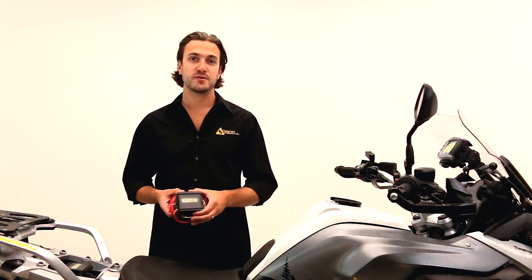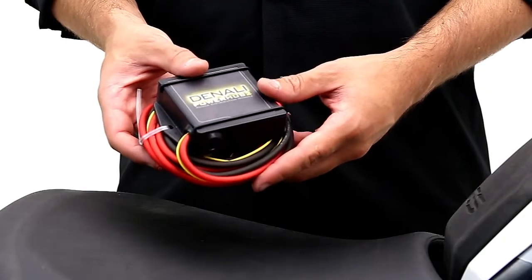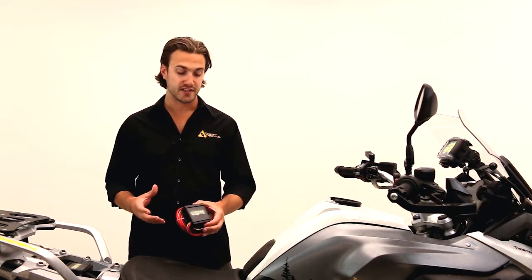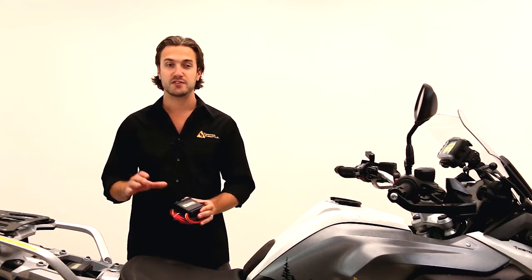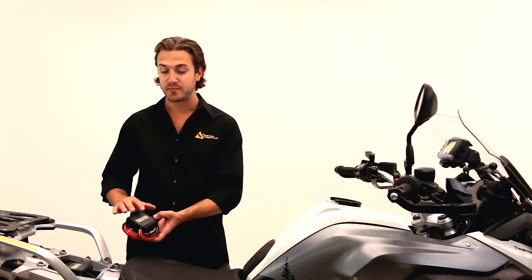This is a power distribution module, also referred to as a master ground block and a master fuse block. What that allows you to do is consolidate all of your accessory wiring into one clean, simple area. All of the hots and all of the grounds go into this unit, giving it a really clean look on your bike and giving you access to all the fuses for all your electronics in one spot.